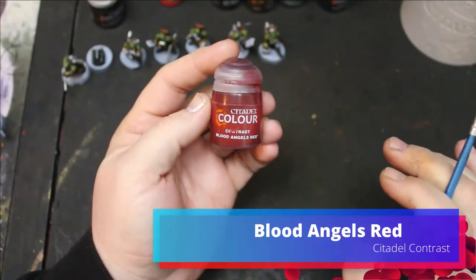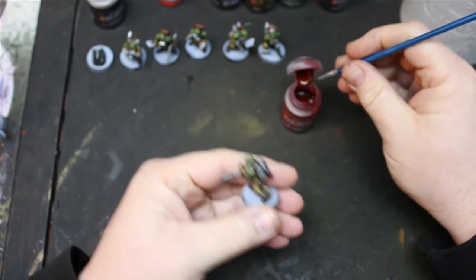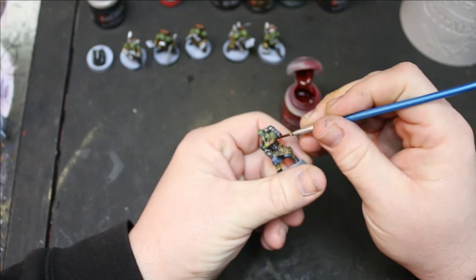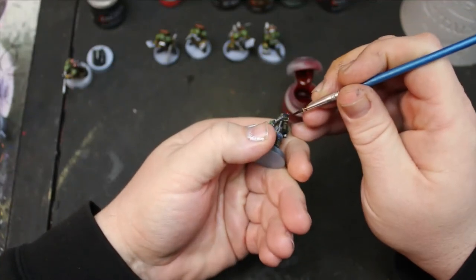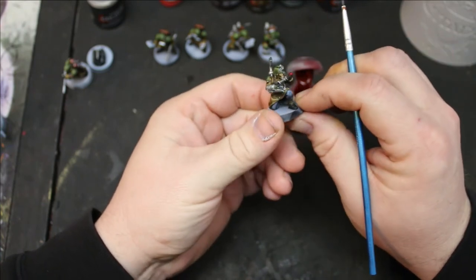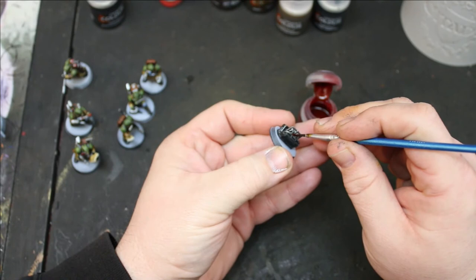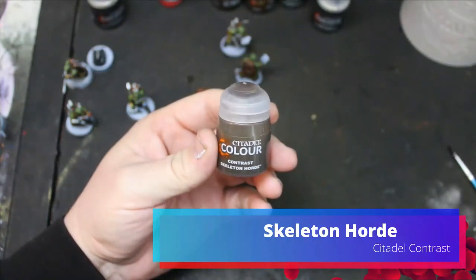A couple of the miniatures have some tanks or vials, so I used Blood Angels Red for that. Also on the medical bag — that's just one miniature. A couple of them are holding pieces of paper, so I just did Skeleton Horde on that.